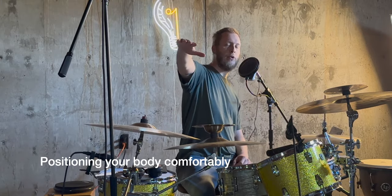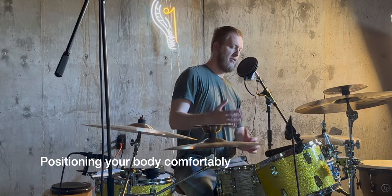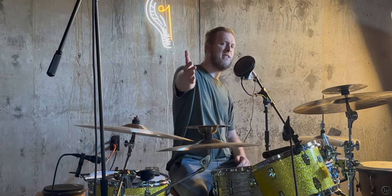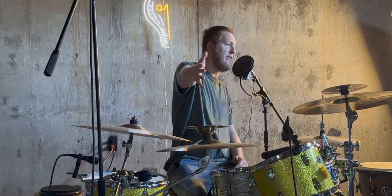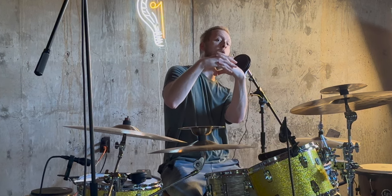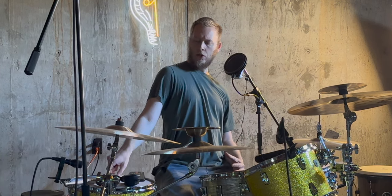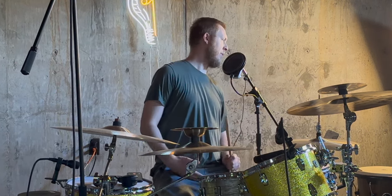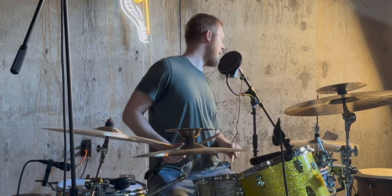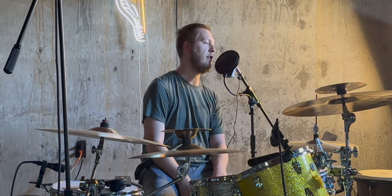The second tip is positioning your body in a way that makes sense logistically. When we play the drums, the snare drum is our center focus point — we're always coming back to the snare. We have to logistically make sense when we drum, being close enough to the snare drum but not crammed up like a sardine or slouched way back, because both of those are going to hurt your back.